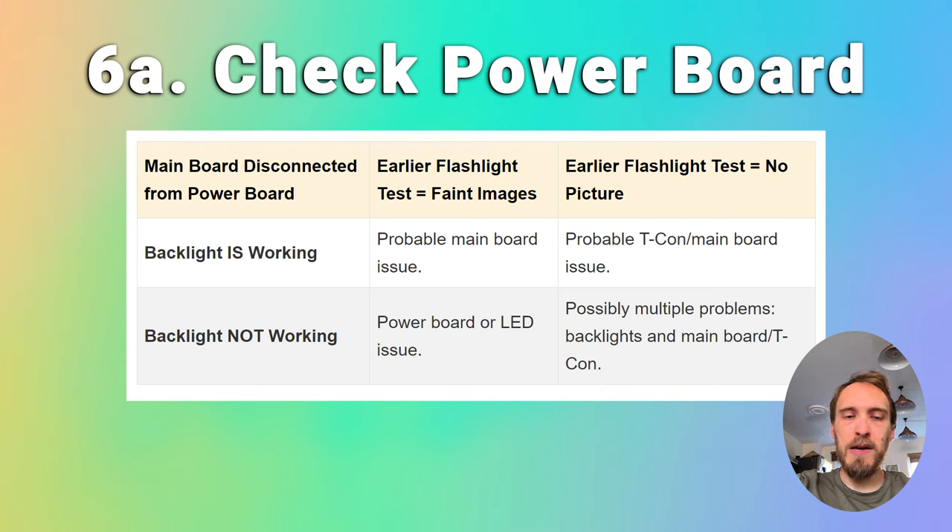You can repeat these steps, swapping over which LVDS cable is connected. If the other half of the screen now has a working picture, then you've got a general failure on the T-Con somewhere and you'll need to replace it. If there's no picture with the second cable connected but the first cable disconnected, then you almost certainly have a clock failure on the T-Con, and you can potentially solve this by using tape to block the LVDS pins on the cable that carries the signal from the failed clock. There's more information on how to do this in the linked article below. If you don't want to do that, you can just replace the T-Con, which will cost around $30.